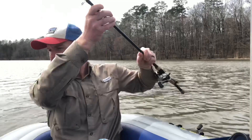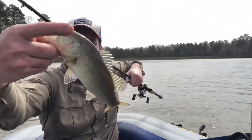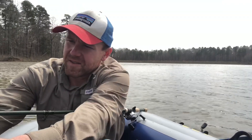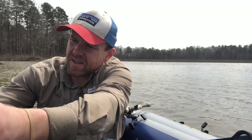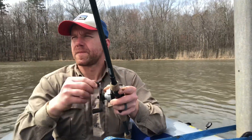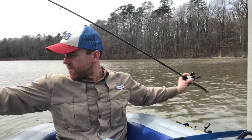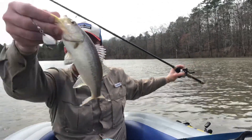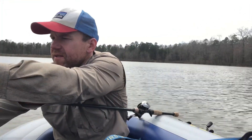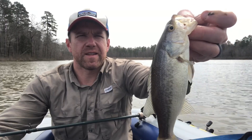Fish on! There you go — number one on the spinnerbait. It's a windy day, but they can be caught. Fish on! Another largemouth on the spinnerbait — love it.